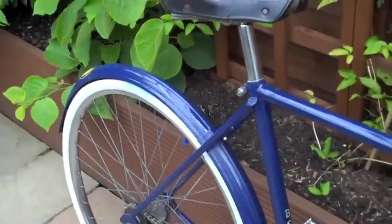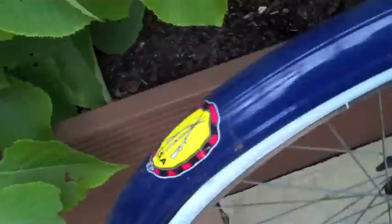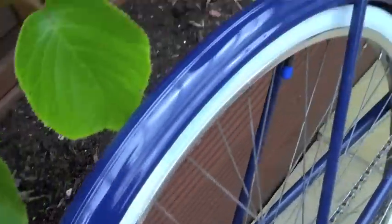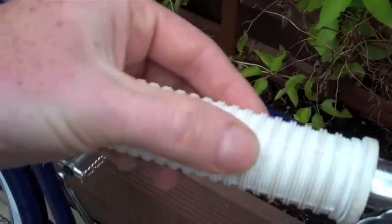It's just a bike, okay. Just wanted to show you the original decals there — original decals. It's just pretty cool.